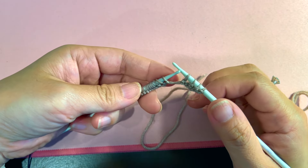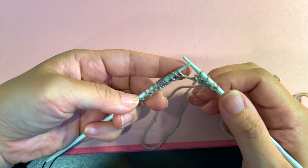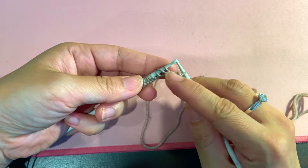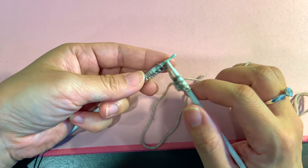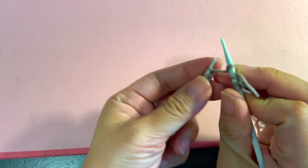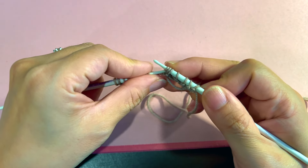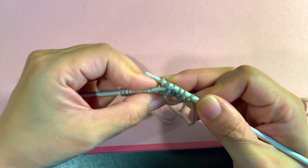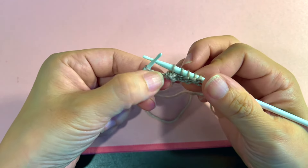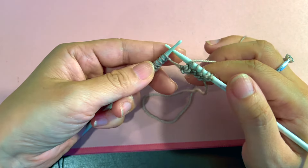I'm in editing and I just realized I did not get that shot in frame at all, so I'll show you my 3-stitch decrease. Pretend I have already purled 26 stitches. These are my 3 centre stitches and I need to do a decrease on the right side. I will slip 2 together as if to knit, knit 1, and then slip these 2 over. 3 stitches has become 1 and it is completely aligned to the middle, and then you just purl the rest.